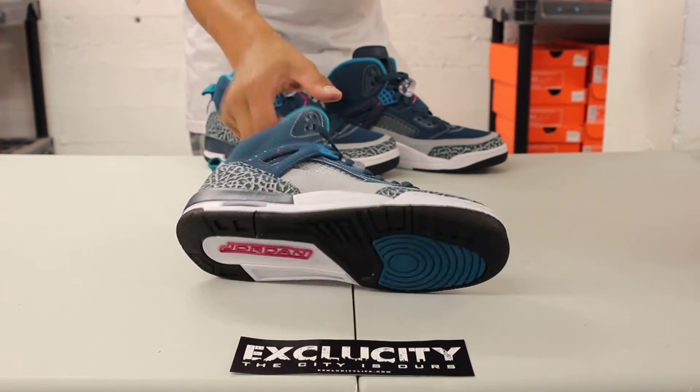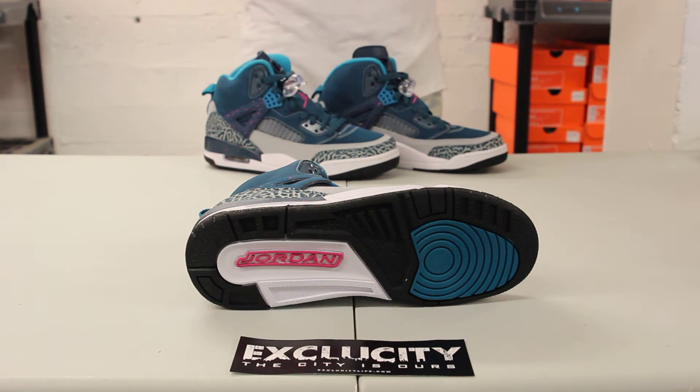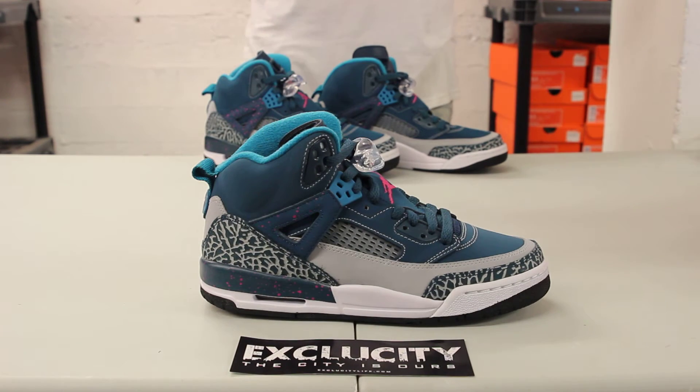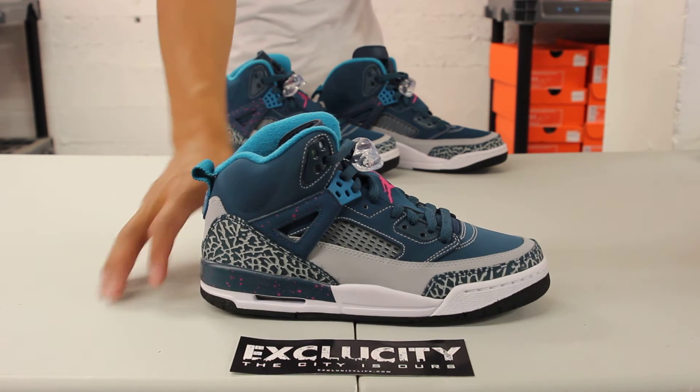Let's start by reviewing the bottom of the shoe. As you can see, you got a little bit of dark emerald with a little fuchsia pink on the back right there on the Jordan font, as well as some black and white. The midsole features the same color blocking with a little bit of white along with some black, some emerald as well, and some speckling of Fusion Pink on the heel.